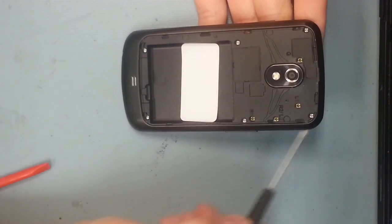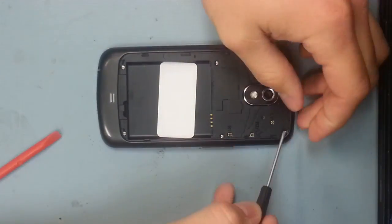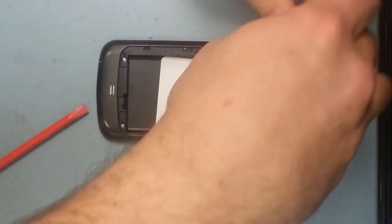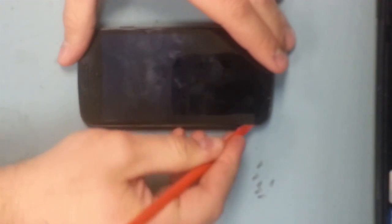Today I'm going to show you how to take apart the Galaxy Nexus. Keep in mind that this is the Galaxy Nexus, not the Nexus S or the Nexus 4. This is the third Nexus, the Galaxy Nexus. Google's gotten pretty creative with their naming system.